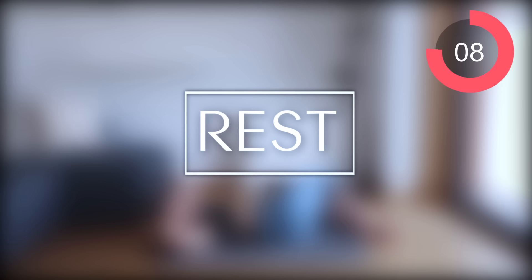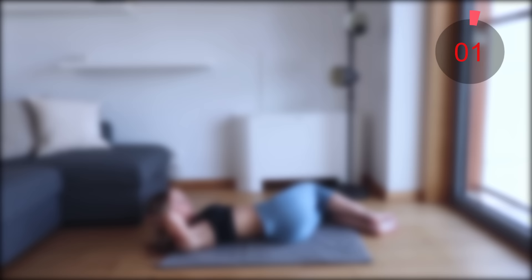Excellent job. Now let's switch over to the other side — the exact same thing here guys. Just move your legs and then make sure to drive yourself up into that crunch-like position.